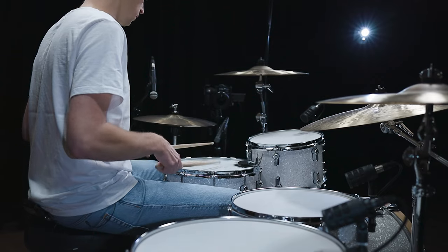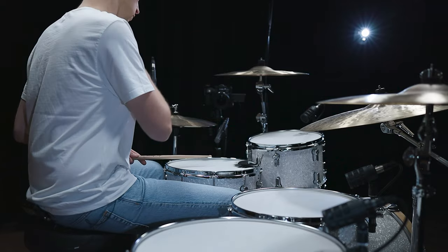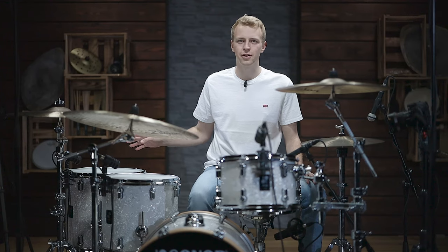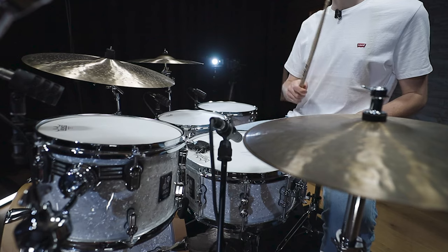Now let's get into the third idea. This is a groove for the song '50 Ways to Leave Your Lover' and is played by none other than Steve Gadd. You might say, well, this is not a tom groove — and you're totally right — but for me, this one single tom hit on the floor tom is a really massive part of this groove. I really love the idea of having this one tom hit in a groove that creates some tension. Also, if you combine it with a break, it changes the groove completely.